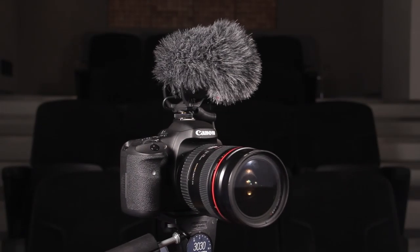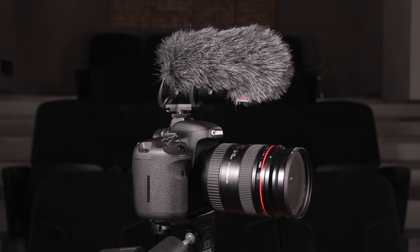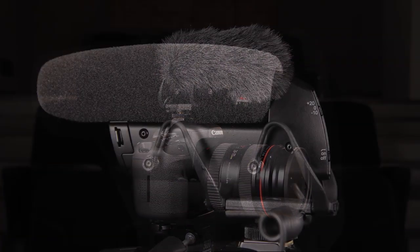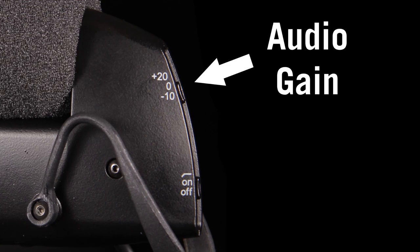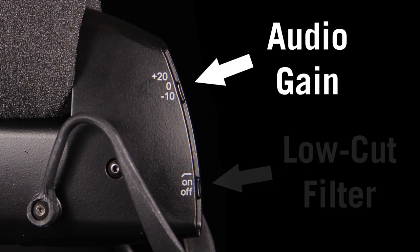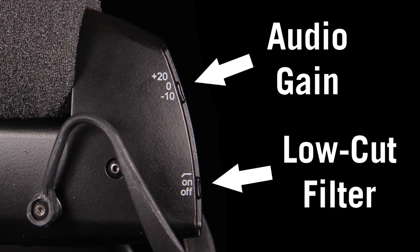The supplied foam windscreen protects the microphone from wind noise when you're shooting outdoors without altering sound quality. There's a secondary Rycote Windjammer synthetic fur windscreen available for use in higher wind environments. A three-position audio gain switch lets you compensate for the loudness of different sources, while the switchable low-cut filter reduces pickup of distracting low-frequency background noise.